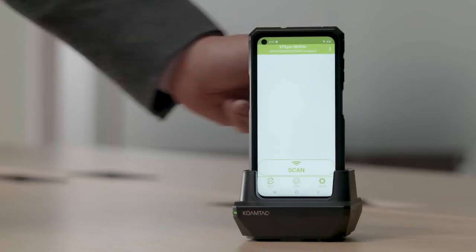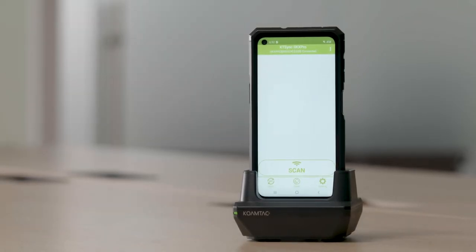It also supports pogo pin charging for convenient drop-in charging options for a single device or for multiple. With the quick press of the side key on the XCover Pro, you can launch the scanning app.